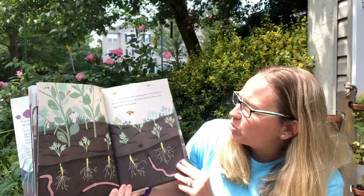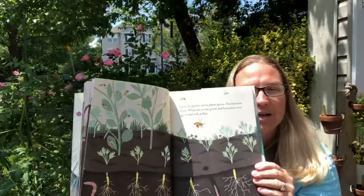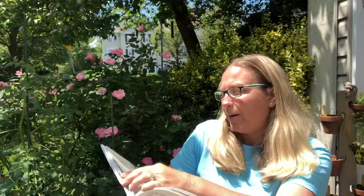Up in the garden carrot plants sprout. Pea blossoms bloom. Wasps are on the prowl. And honey bees visit, legs loaded with pollen. The honey bees are great friends to our garden. They give us delicious honey and they help pollinate all of our plants.